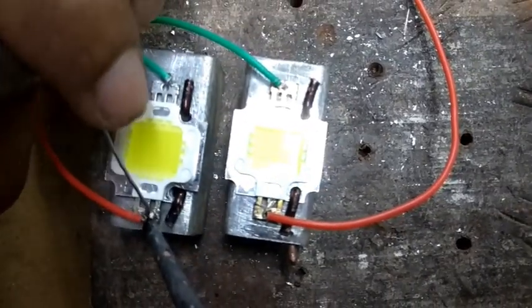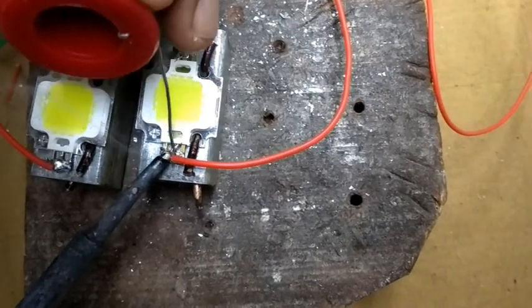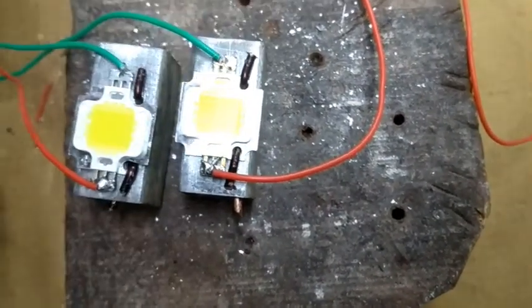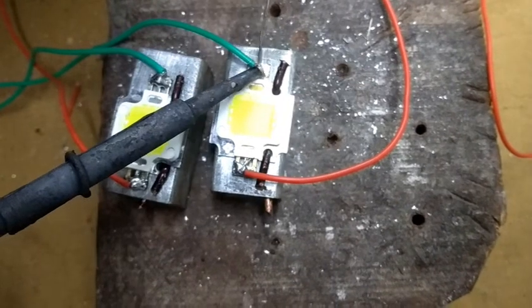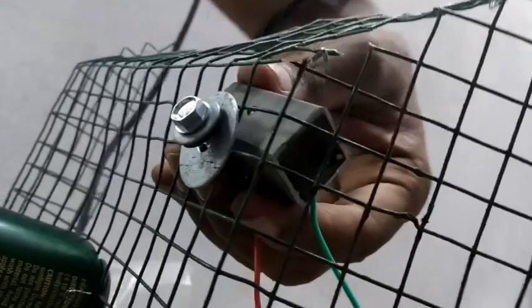There are two leaders in this, so I am going to kill the two side lights. I am going to have a soldering person. I am going to damage the team because I am not sure.